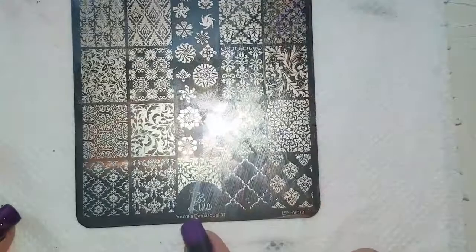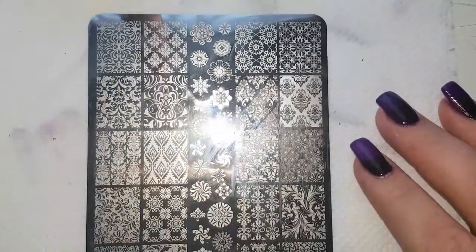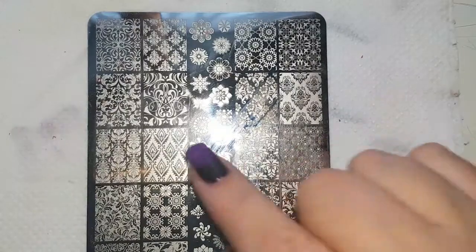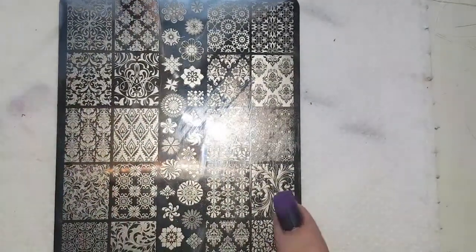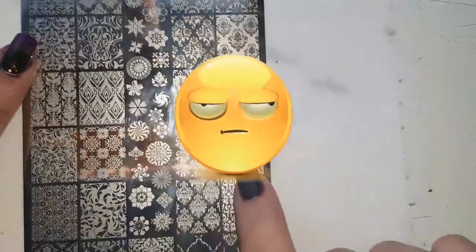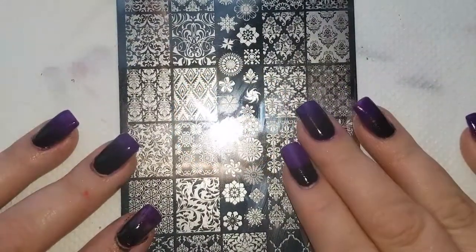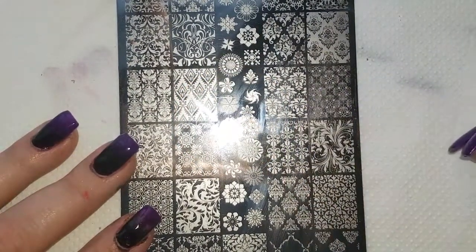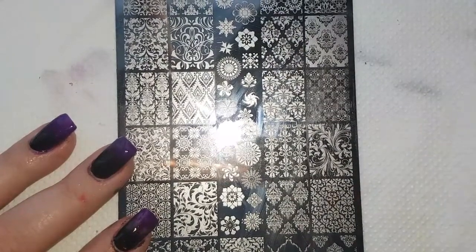On to the stamping — we're using DMask01 by Lena. I'm going to go in with this image here. It was either this one or this one... yes, it was this image down here. The problem with this plate is I've had issues before where it picks up fine but doesn't transfer onto the nail.